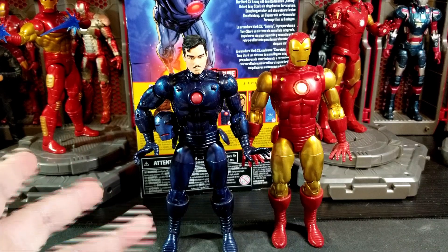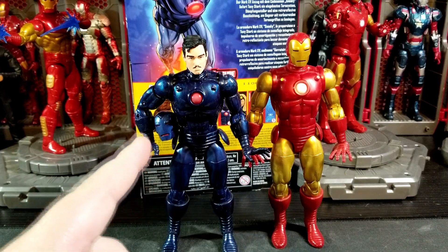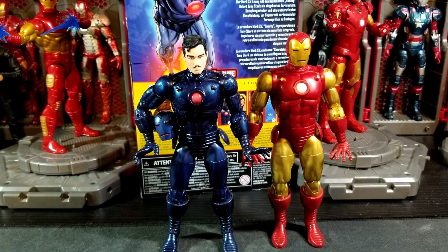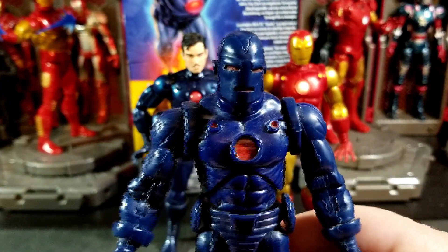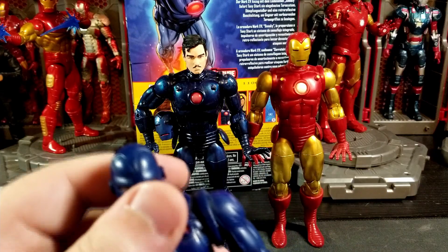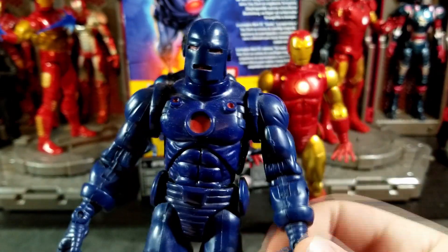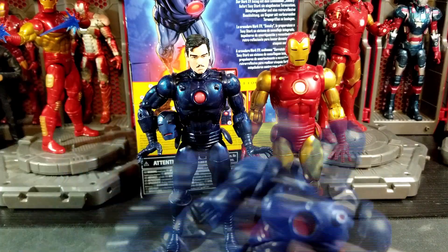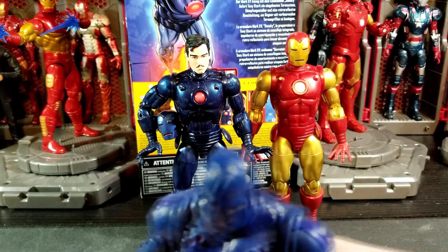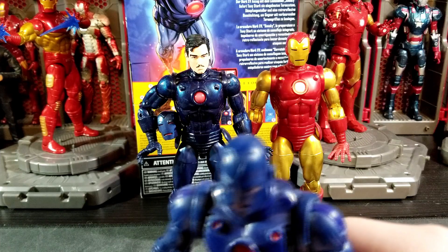This will probably be my favorite Marvel Legend for the whole year. The old school Toy Biz stealth suit was always one I played with as a kid — it was one of the first variants we ever got, and my parents hunted it down for me. Being able to have both of these on the same shelf in the armory is going to be really cool.